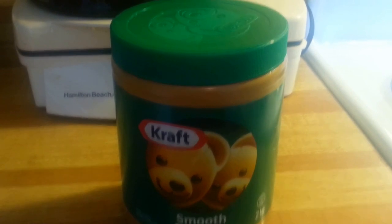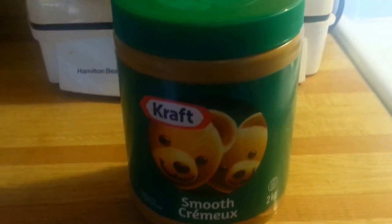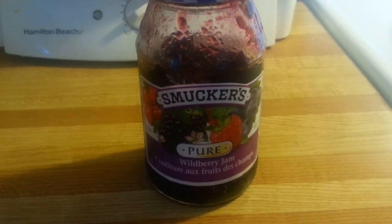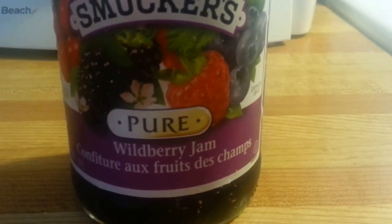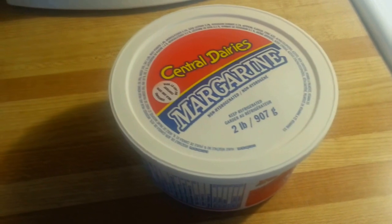This is going to be a peanut butter and jelly sandwich, so I have Kraft's creamy peanut butter. I also have Schmacher's Pure Wild Bear Jam. I can't read the French — 'Confiture de fruit des champs.' It's jam for champions. And then I also have some butter for the bottom of the pan.